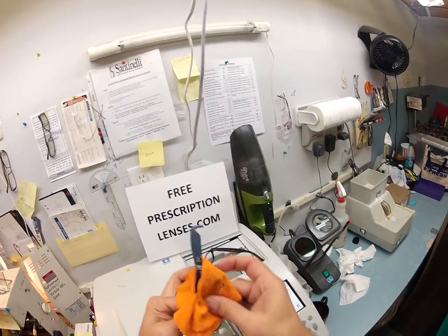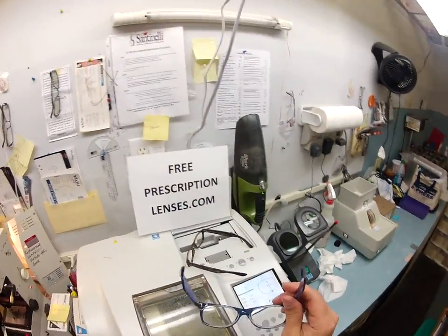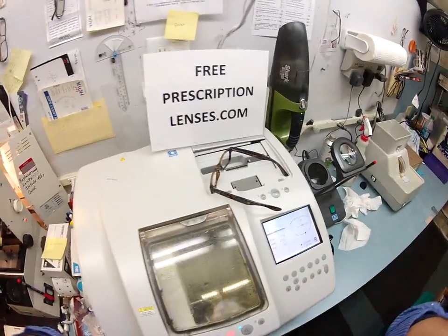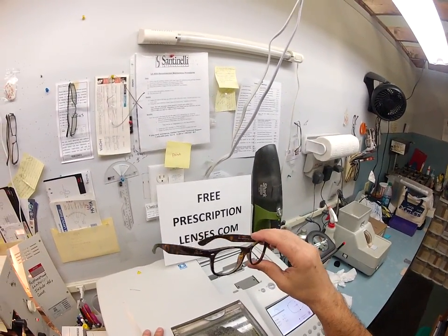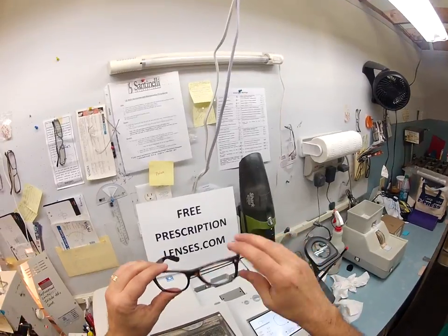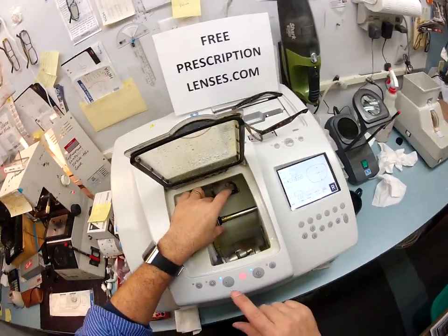Every case comes with a Ray-Ban cloth, and I'm going to throw in one of my own as well with instructions on how to care for it. Should you need any adjustments, 99% of all optical shops do free adjustments. If it's a little loose or a little tight, or if it's crooked on one side, just stop by your local place — it only takes about 30 seconds to adjust this frame.